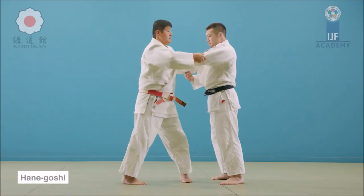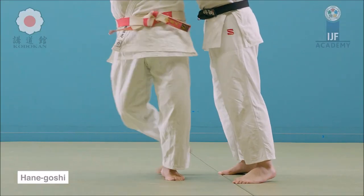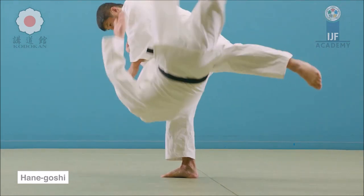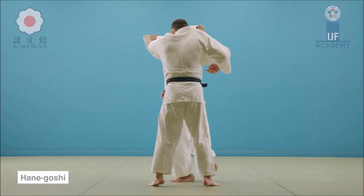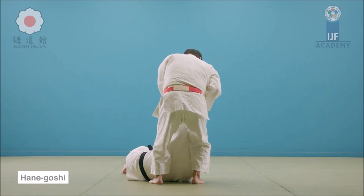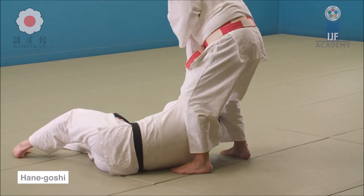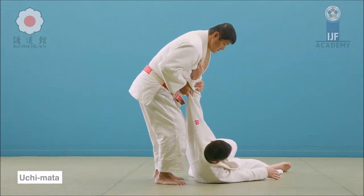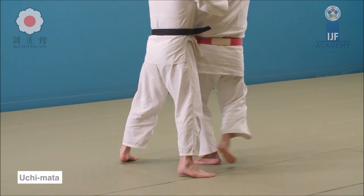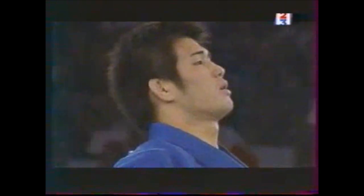This is Kodokan Hanegoshi — turning 180 degrees, very similar to Ryunsuke Haga, then doing the leg action the same way. I don't know why they say it's Uchimata when they do Hanegoshi. Now this is Kodokan Uchimata — he goes to the side and lifts with the side of his upper thigh. It's not the hips. You can see the belt is completely outside, so this is not a Koshiwaza — this is an Ashiwaza.